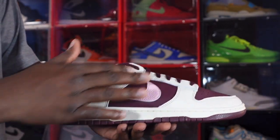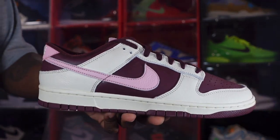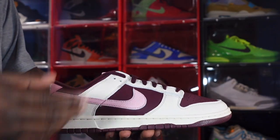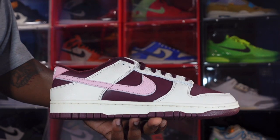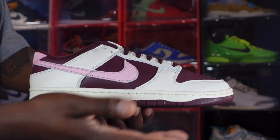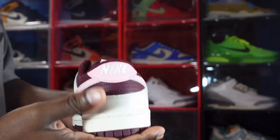You have pale ivory overlays along your eyelets and mud guard, and they did use some premium leather here — you can see it's pebbled, tumbled leather. You've got a medium soft pink swoosh and a burgundy or maroon colorway on your quarter panel. On the midsole you have that pale ivory colorway, and at the very bottom you have some burgundy leading into the outsole — a burgundy outsole on the standard Nike Dunk outsole.